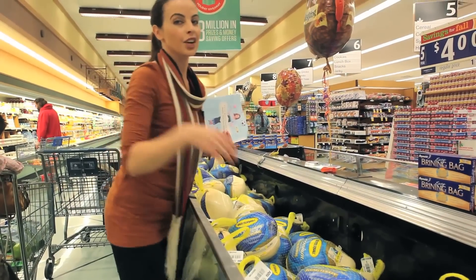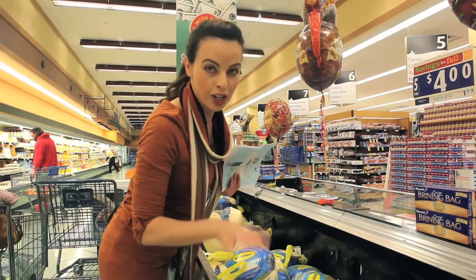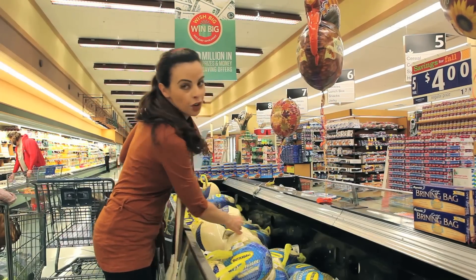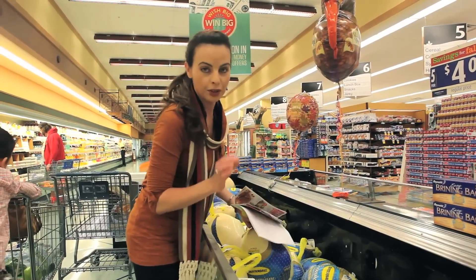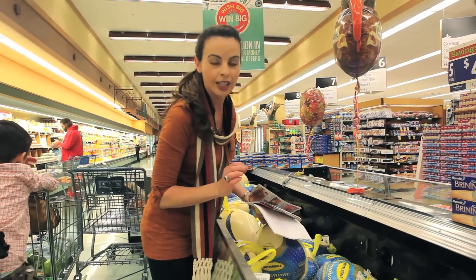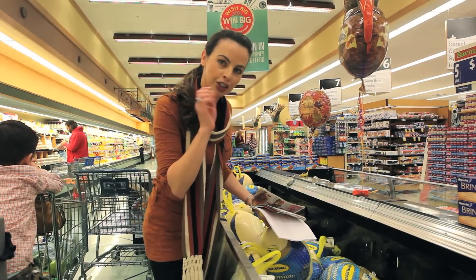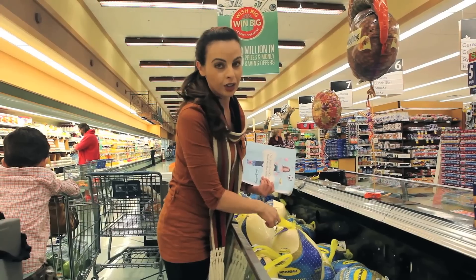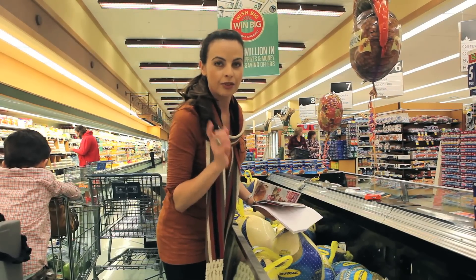For selecting our turkey, a lot of people like to use fresh turkey. They think it's fresher, but actually frozen turkey is what I prefer because it's flash frozen right after being butchered, so frozen is actually fresher than fresh. I'm going to go ahead and select my frozen turkey, and you can check out the website for thawing instructions.